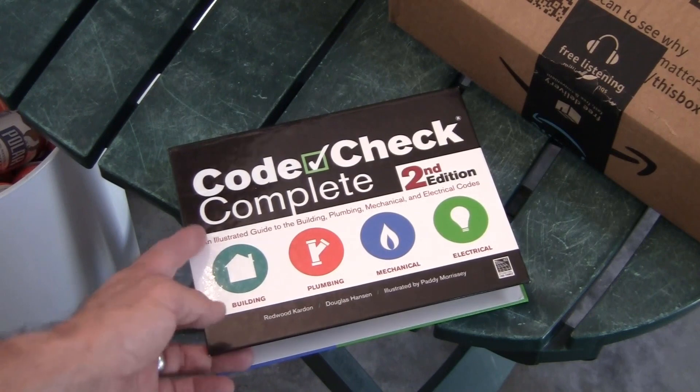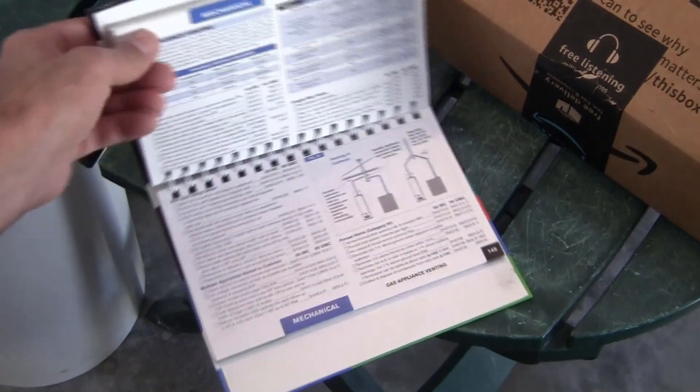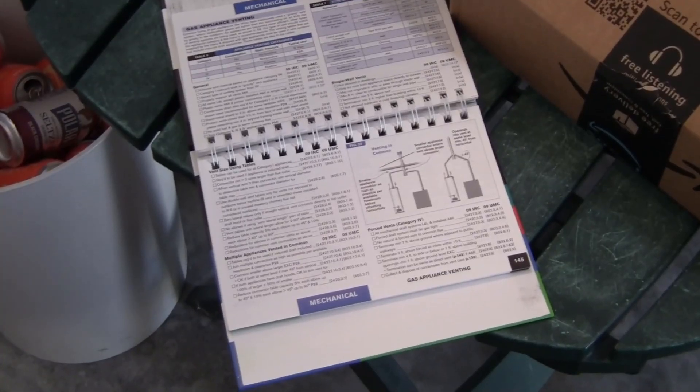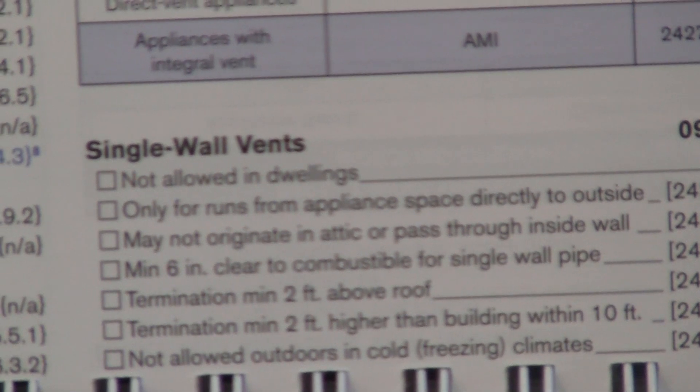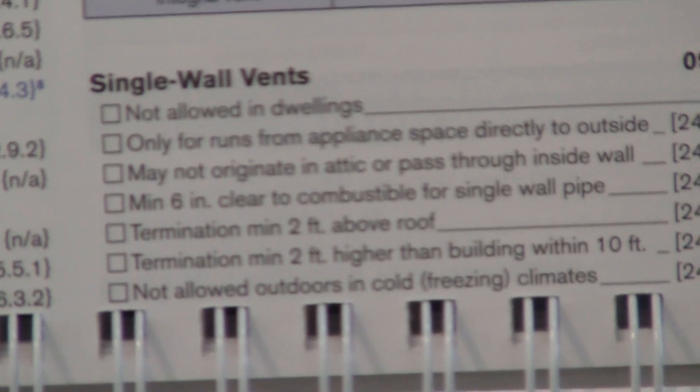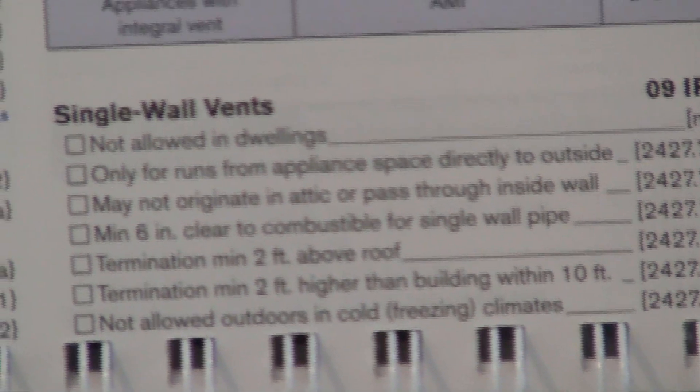We have our handy dandy Code Check Complete book. Turning to the mechanical section, right here it tells you that for single wall pipe you have to have a minimum six-inch clearance to combustibles, and you have to terminate a minimum of two feet above the roof line.